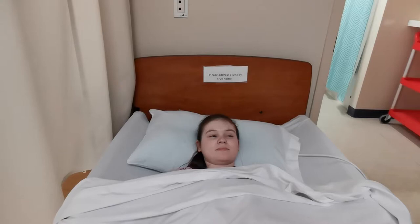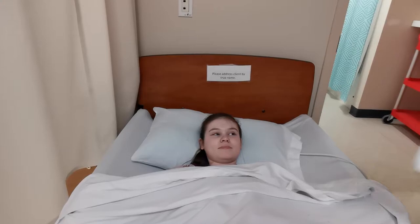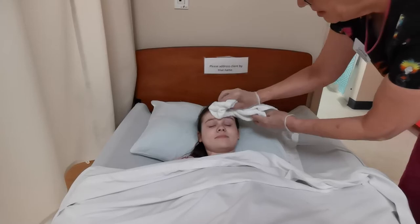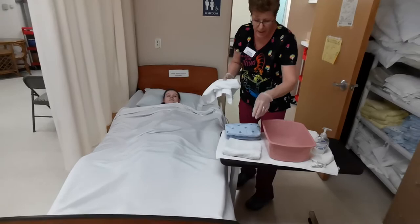Set the used washcloth away from clean linen. Now I'm going to dry — you don't want to just pat; you want to make sure you're actually drying it. I can reuse this towel for drying later.